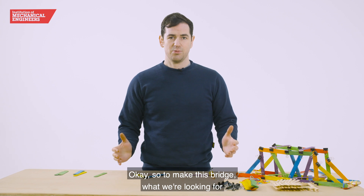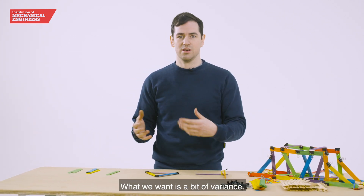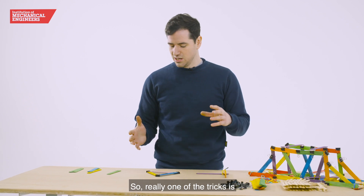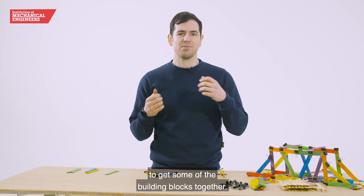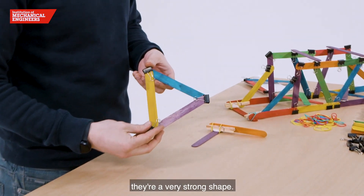So to make this bridge, what we're looking for from each team is not all having the same bridge — we want a bit of variance. One of the tricks is to get some of the building blocks together. One of the first things is that triangles are a very strong shape.